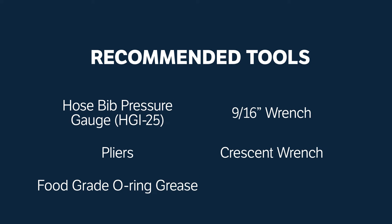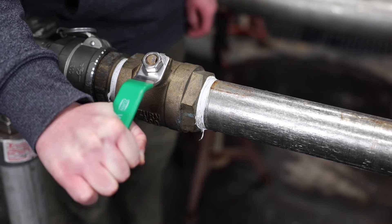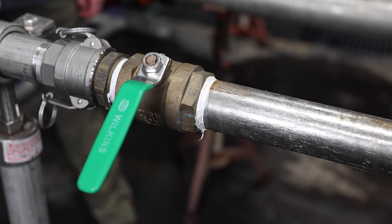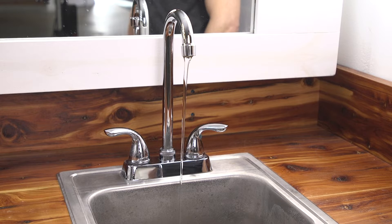Here's how to inspect, clean, and replace or repair components of your 600XL3. Close the shutoff valve upstream of your 600XL3 to turn off your water supply. Next, open a faucet downstream to remove the line pressure.